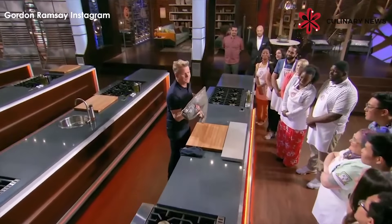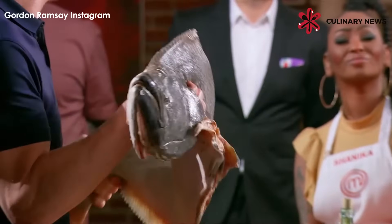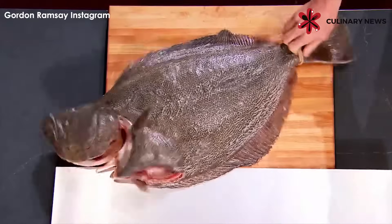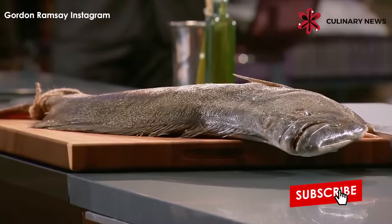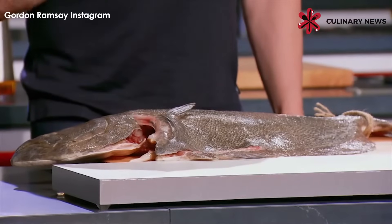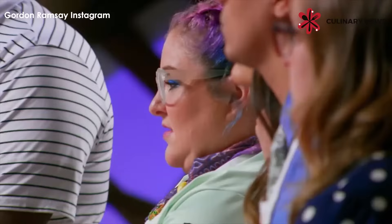Look at it. Hundreds of dollars worth of delicious, incredible, fresh halibut. Tonight, each of you will fillet an entire halibut and portion it out evenly. This is a skill I expect chefs in my kitchen to execute flawlessly. And now it's your turn to master it because I'm about to show you how.